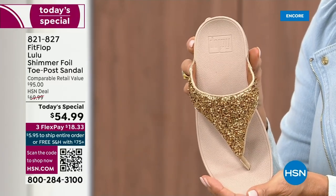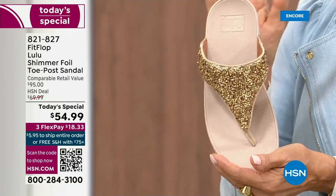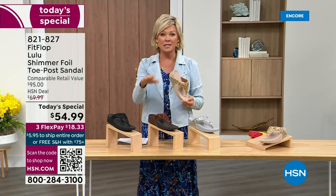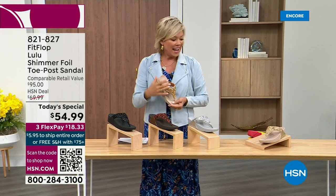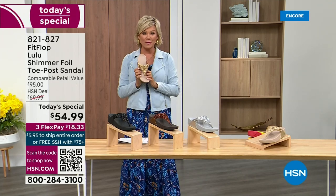The APMA — the American Podiatric Medical Association — has given FitFlop their acceptance: yes, this is good for your feet, therefore good for your body. That's why there is literally a cult following for this brand. It's been about two years since we've had a today's special from FitFlop.